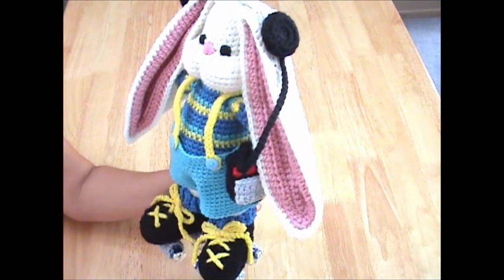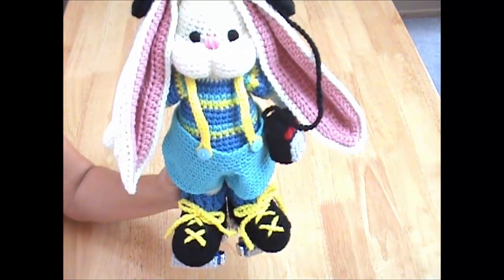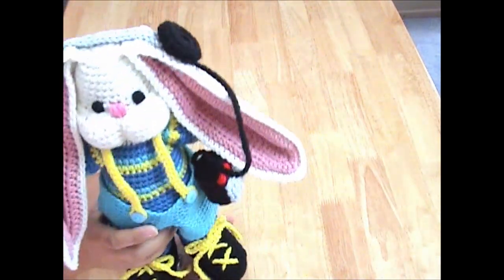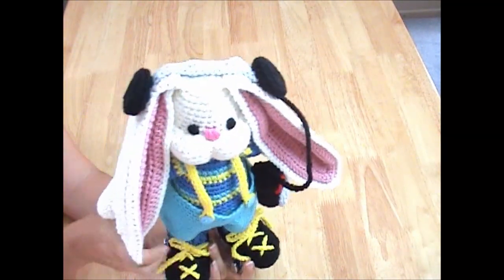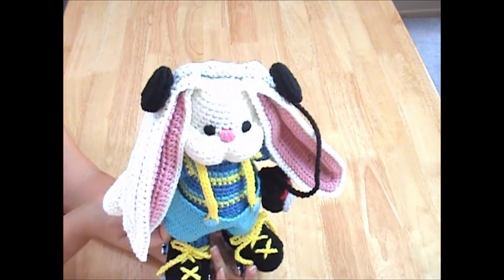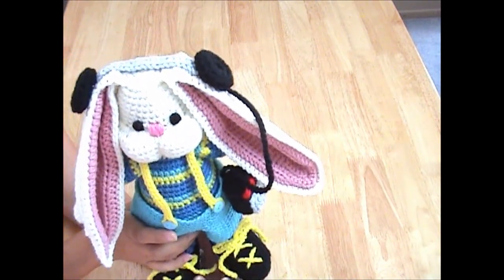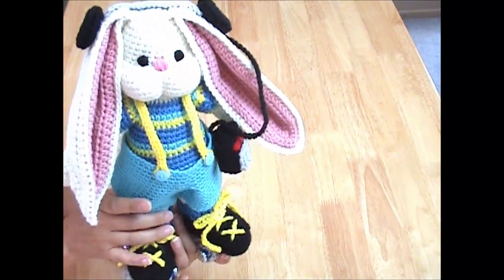All the pieces that I showed you earlier are all on him. Here is the complete bunny all finished and he's ready to be adopted. He will be in my Etsy shop very soon. I hope you enjoyed this video and it answered your questions. Don't hesitate to leave me a comment or message me privately. Happy crafting — thanks for watching.